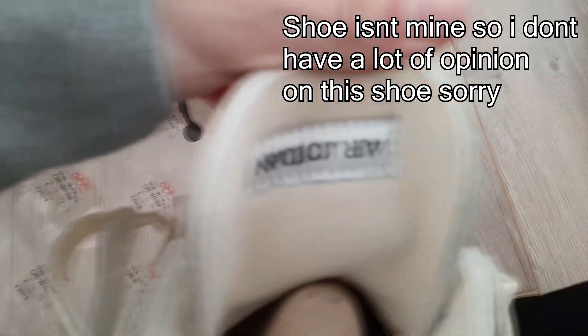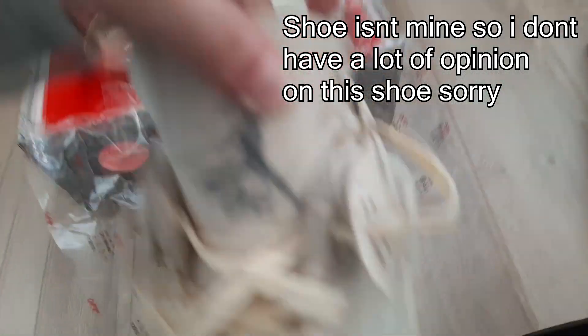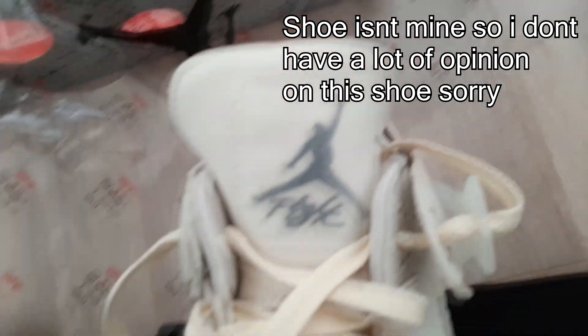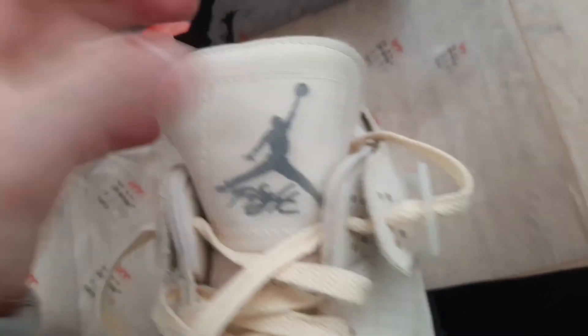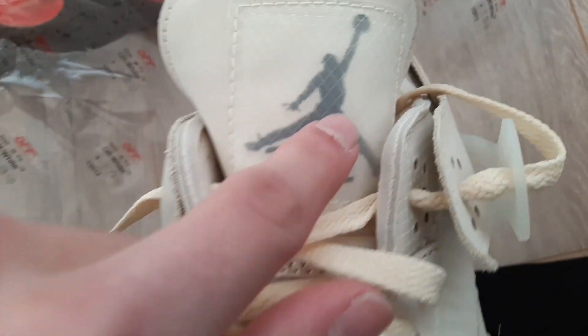If you look inside, we got an upside down Air Jordan tag. In the front, we got the Jordan Jumpman logo. And 'Flight.' It's pretty accurate too.